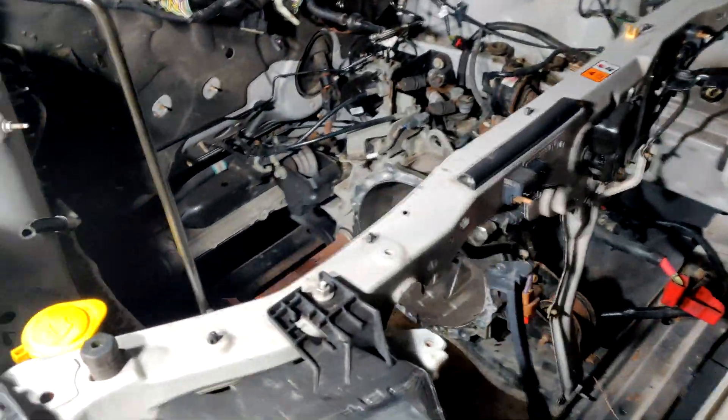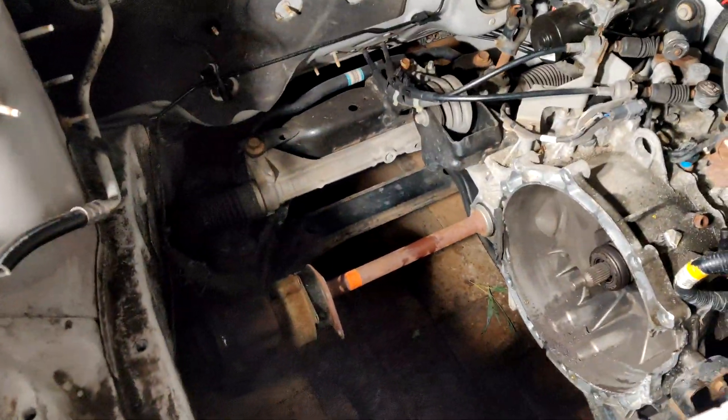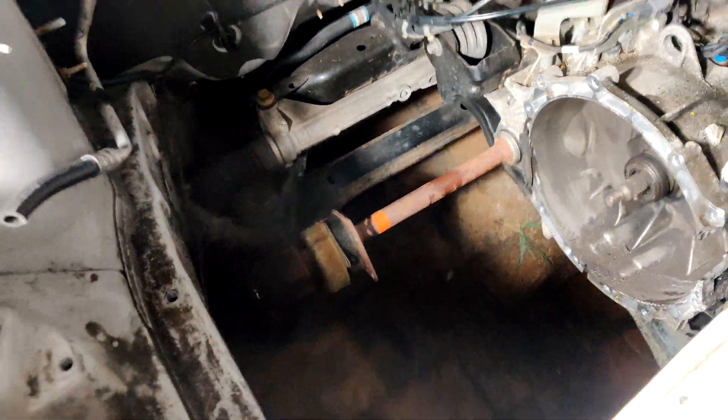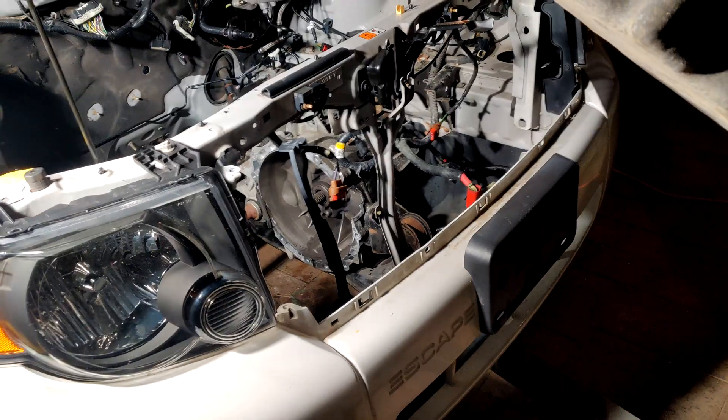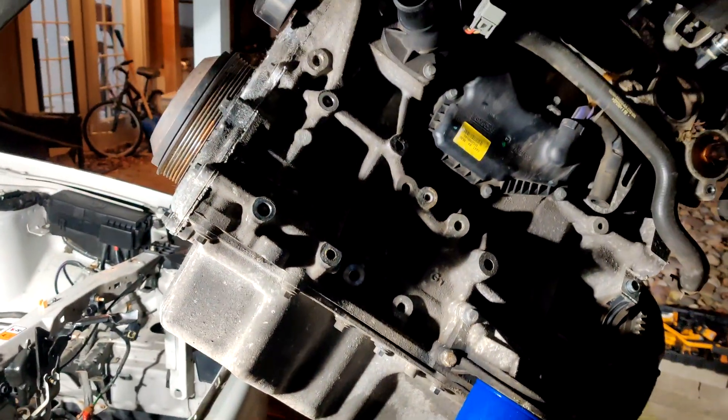The engine bay is now ready for an electric motor. I think I'm going to order that in the next couple of days and then I can really get going on the conversion part. Thank you so much!